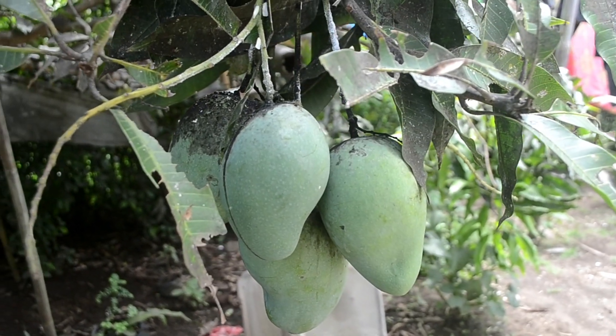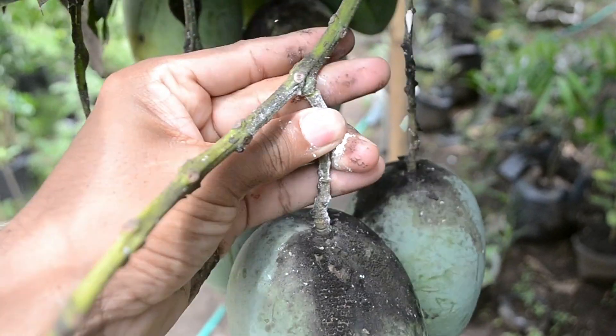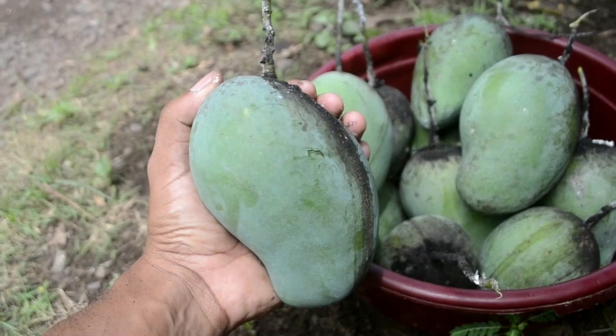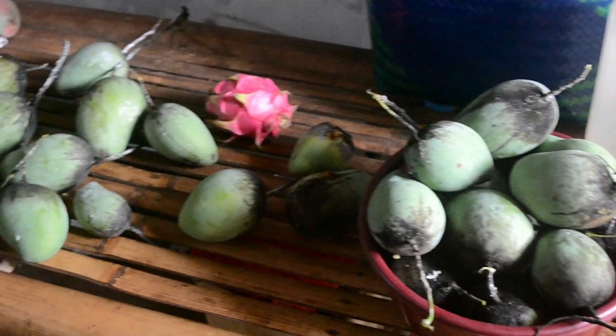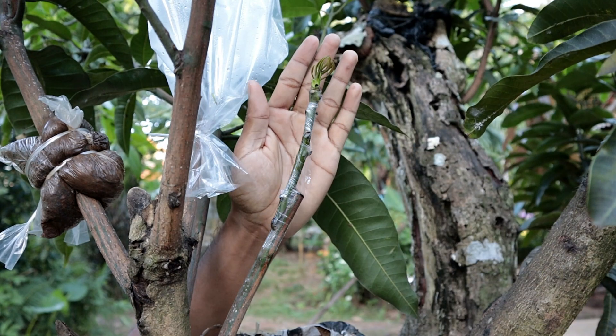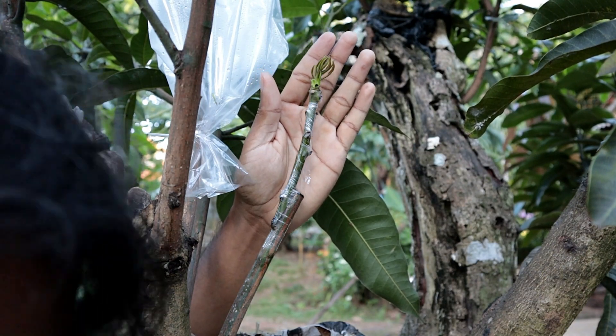Hello, fellow gardeners and mango enthusiasts. Welcome back to our channel. Today, we're diving into the fascinating world of whip grafting mango trees. I'm Aria, and let's get started.